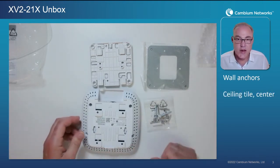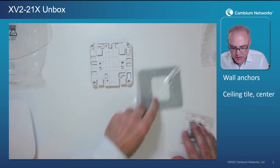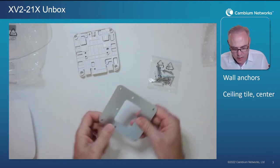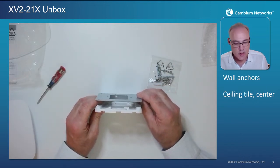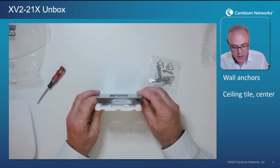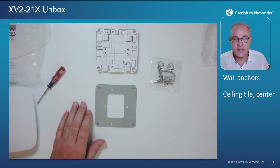My personal favorite for ceiling mounts is the ceiling tile method — specifically the center of the ceiling tile. In this case, we use the four bolts, the steel plate, and the plastic bracket. You put the steel plate above the ceiling tile, align the plastic bracket on the other side of the ceiling tile, and run the four bolts through the plastic bracket, the ceiling tile, and into the plate. That locks the bracket firmly onto the ceiling tile. Then simply slide the AP onto the plastic bracket — it snaps right on.